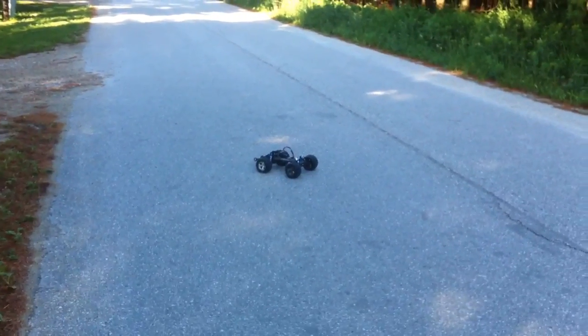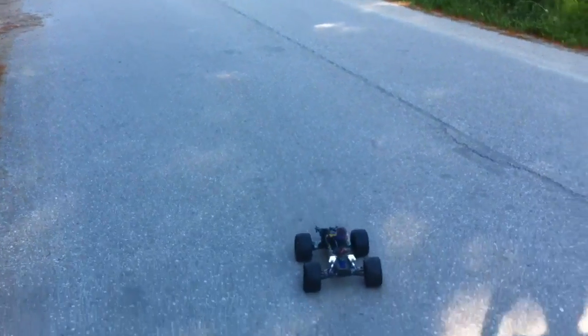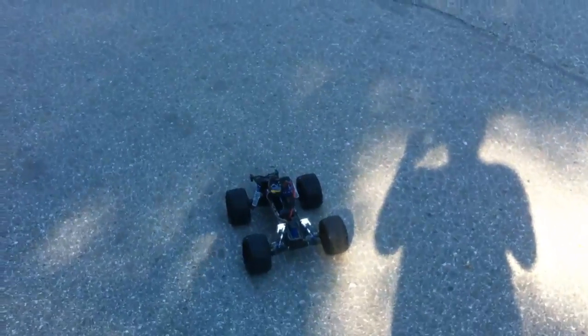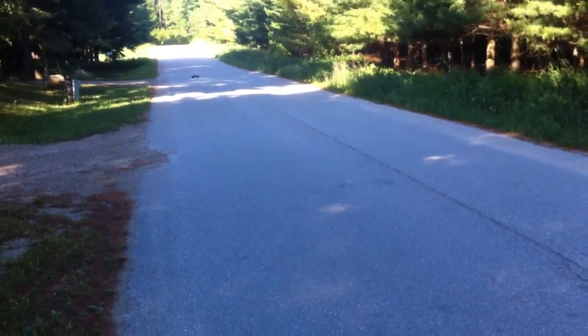Hey guys, welcome to a video by Mad6Wade1. This is Wade and I got my brushless stampede here. It's running on stock 7 cell battery with the Valineon system, so we'll see how much power it gets up. I'll do some speed runs for you.